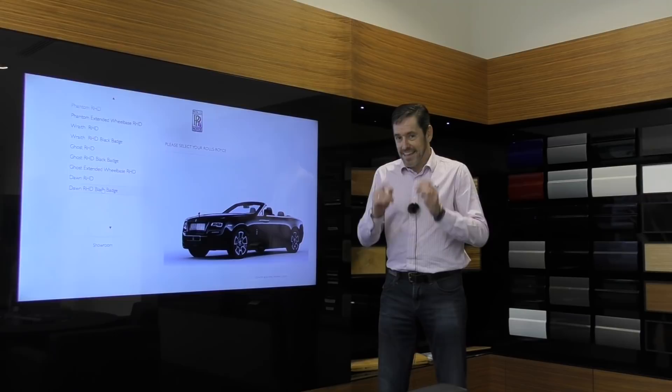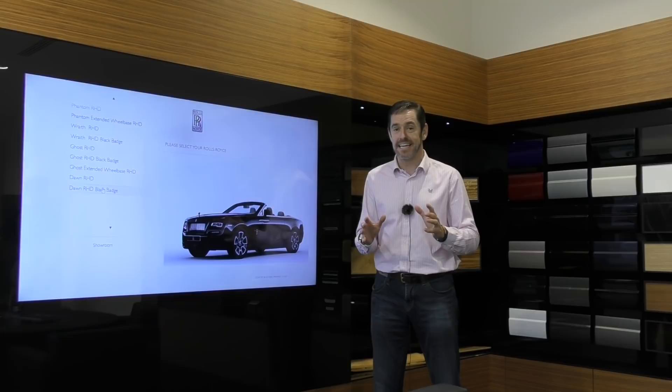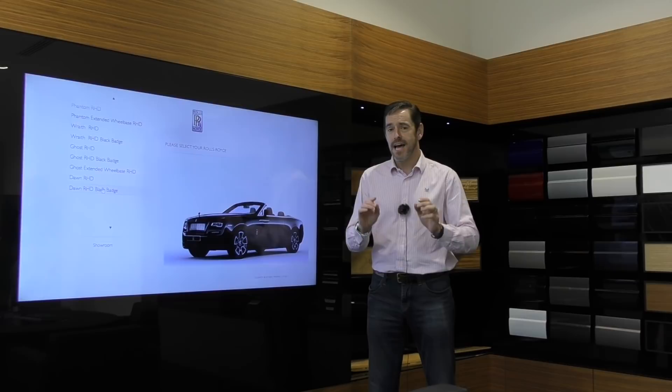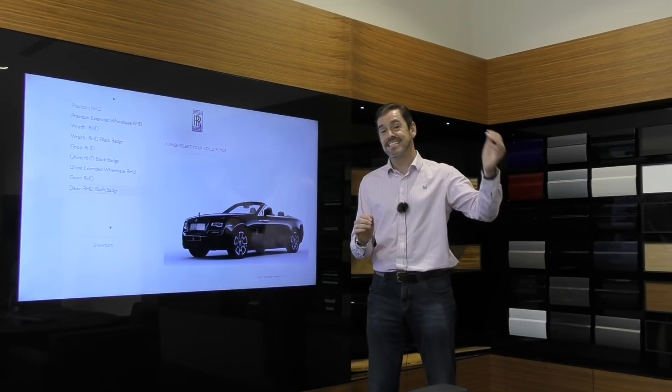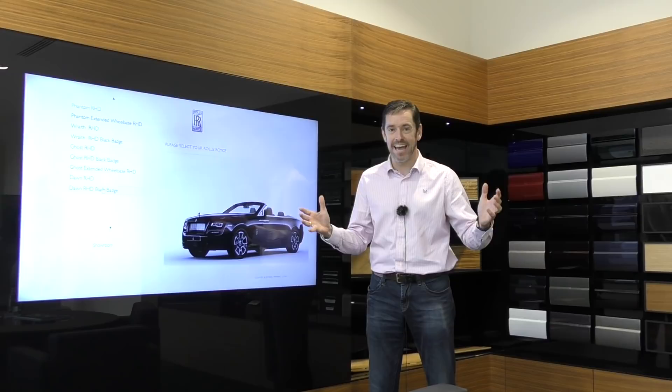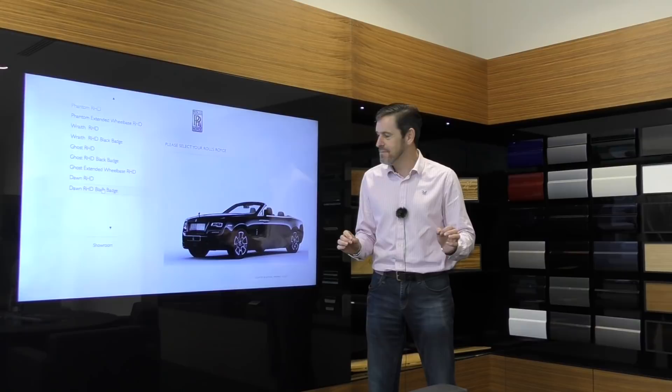Here we are in the configuration studio at Rolls-Royce Motorcars in Bristol. This video has just taken on a whole new meaning of cool, because Bradley said: configure one however you want, and if it's cool enough and he likes it enough, he will actually order that car to be made. When it gets delivered, I can come back, do a video of it being delivered, and have a really good look around the Dawn Black Badge. How cool is that? Now all I need is some major inspiration to come up with something really cool - but let's get playing with the configurator.